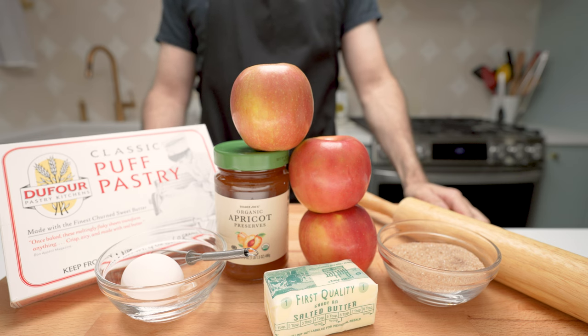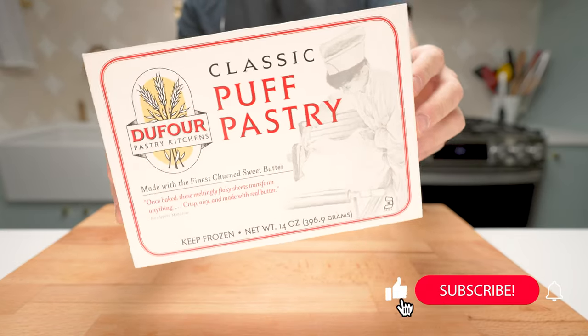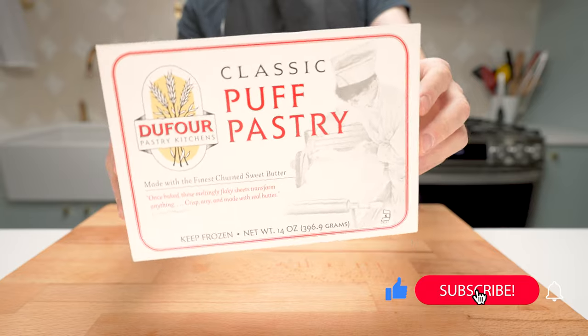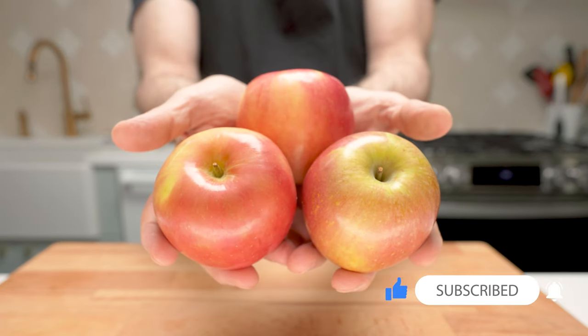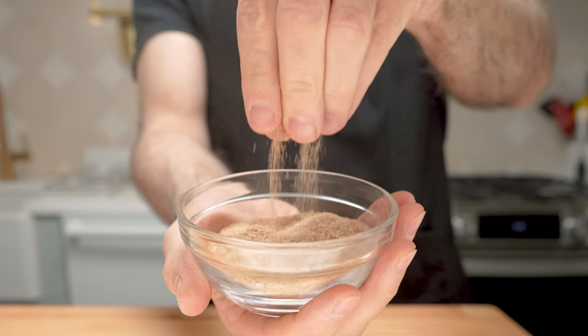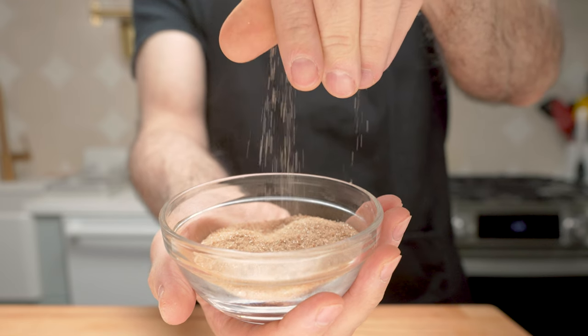These are our ingredients. Puff pastry — you can make your own or save the time for something else and get a high-quality store bought. I'm only using two but it's always good to have extra. A sugar cinnamon mix — one teaspoon of cinnamon for every quarter cup of sugar will do.